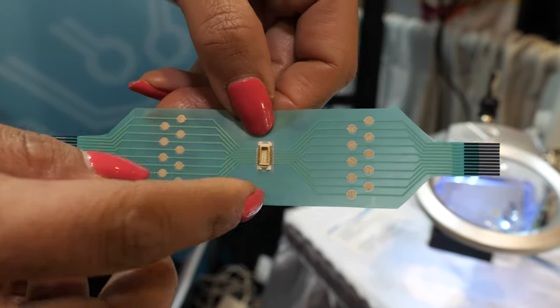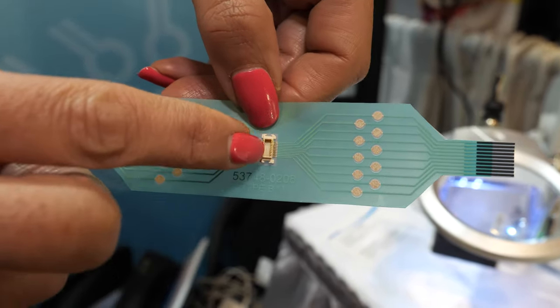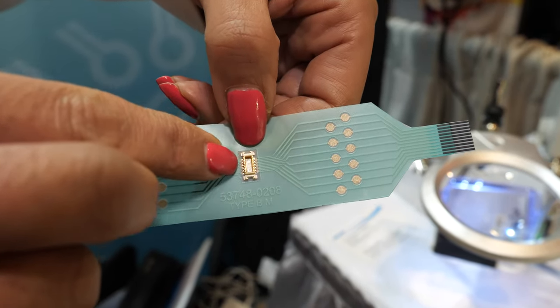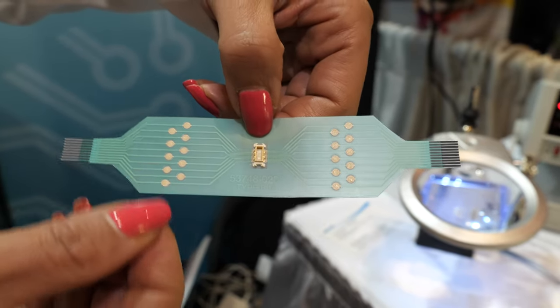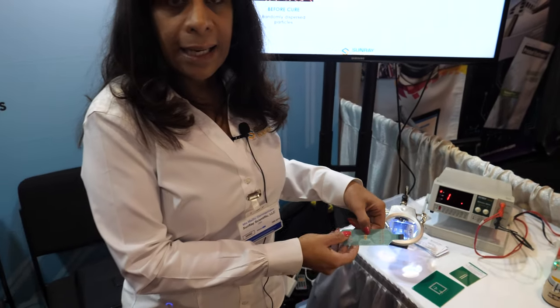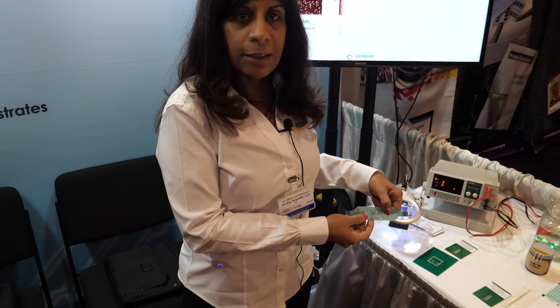We're actually doing the component attachment. Underneath this component is our ZTAC ACE. It's an adhesive that provides electrical connectivity as well as dissipates heat. So it's also thermally conductive — perfect and excellent for flexible electronics.